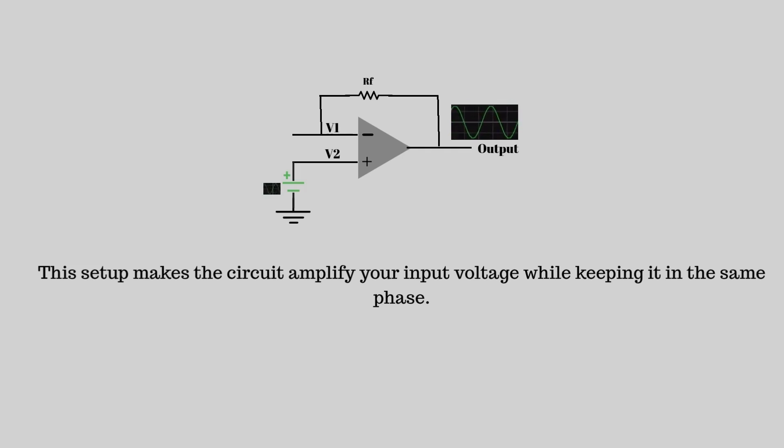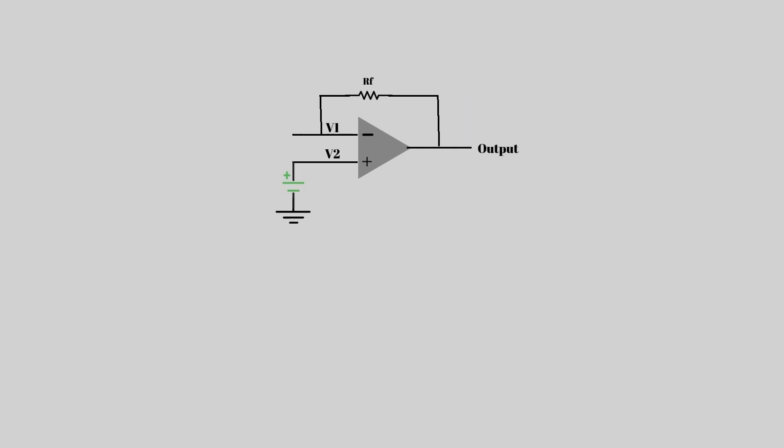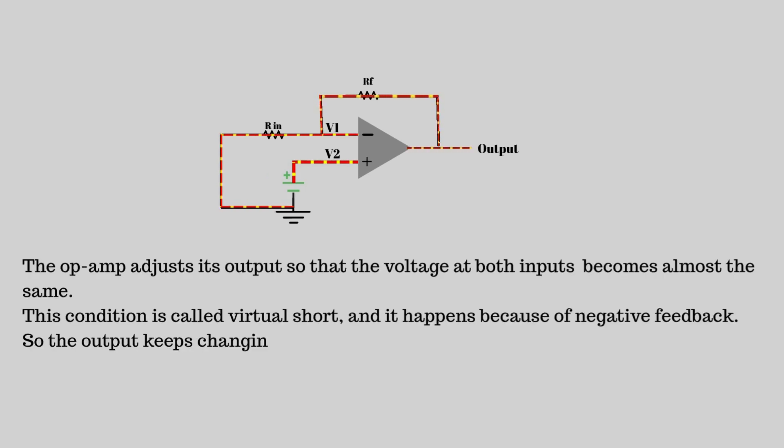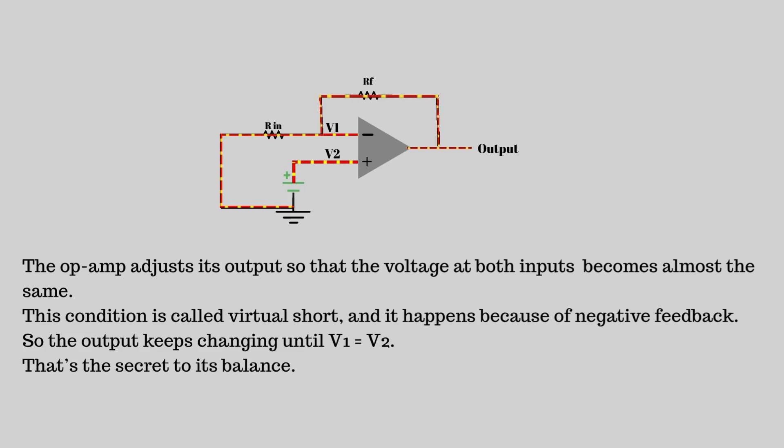Let's take a close look at the circuit. We have two resistors: the feedback resistor RF and RN, connected from the inverting input to ground. The input voltage goes directly to the non-inverting terminal. The op-amp adjusts its output so that the voltage at both inputs becomes almost the same. This condition is called a virtual short, and it happens because of negative feedback — so the output keeps changing until V1 equals V2. That's the secret to its balance.